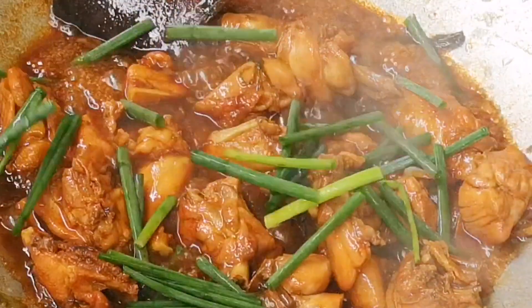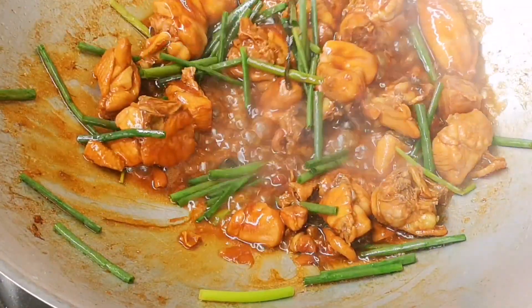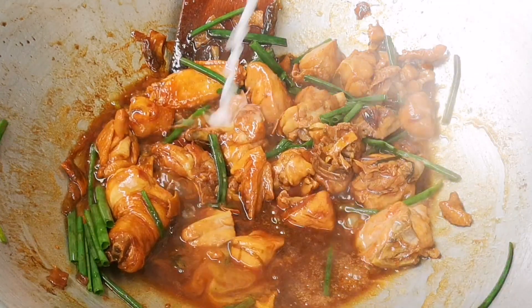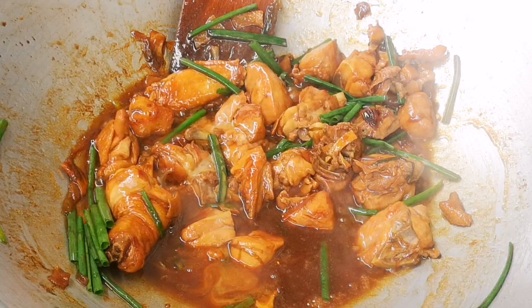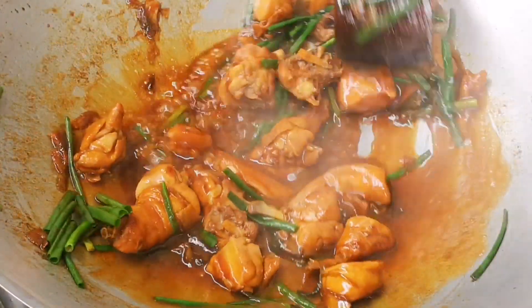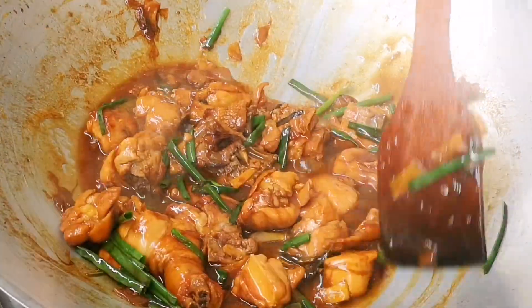Now add in the green parts of the spring onion and stir for 1 to 2 minutes. Add a mixture of 1 teaspoon of corn flour with 3 tablespoons of water to thicken the gravy. Stir it in quickly before it thickens too much, then turn off the stove.